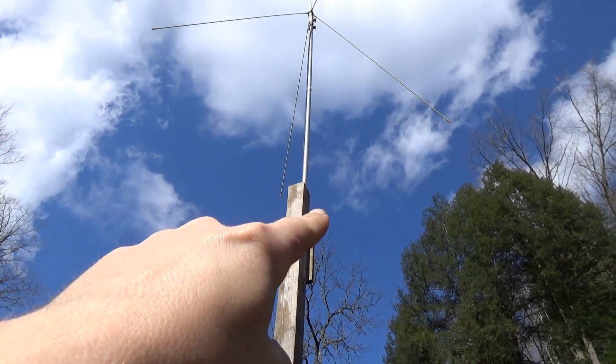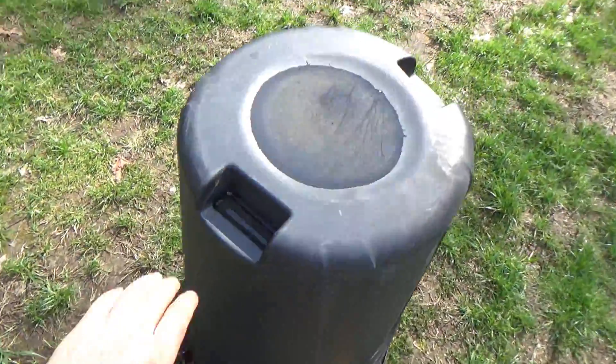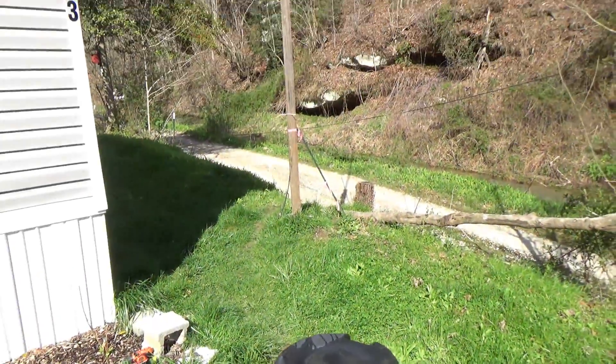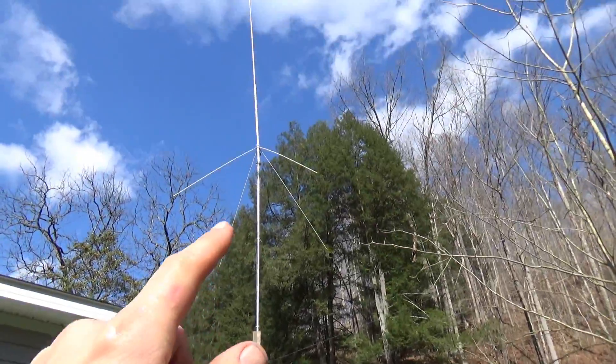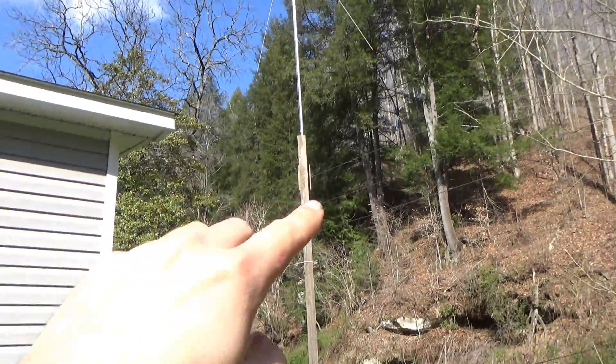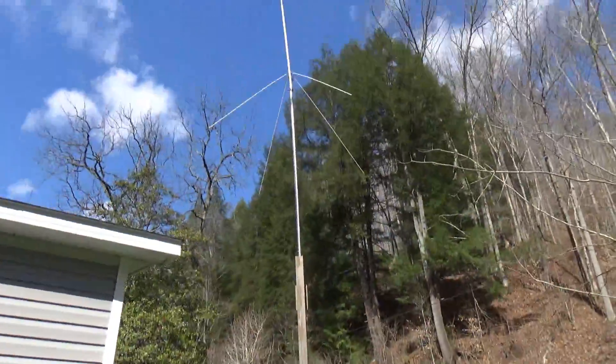So we're going to continue from the bottom of the conduit to a grounding rod. I'll place this bin here because as I lay it down, the ground plane radials stick out. I need something to prop the 4x4 up close to the conduit to keep it off the ground so I don't squish and possibly break my ground plane radials.